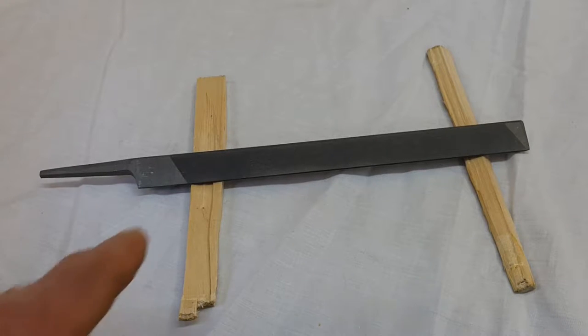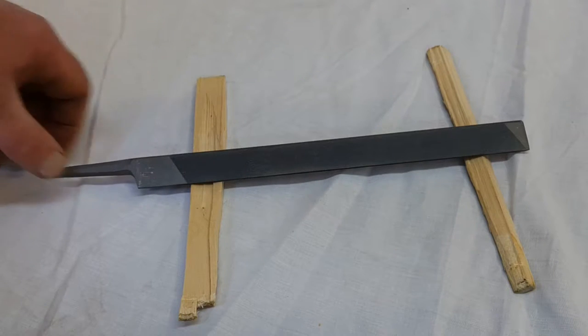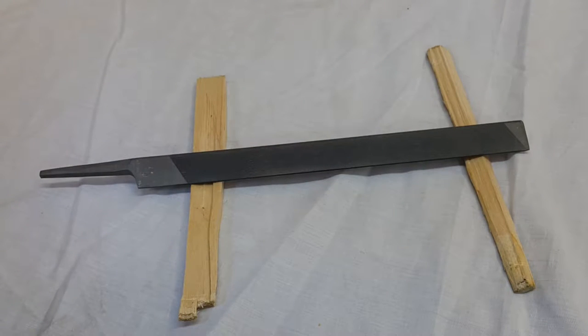For any saw that I file, this 10-inch Great American file is my go-to file. Whether I'm filing a Great American saw, a Lance tooth, or a Tuttle tooth, this is the one that I like. I like it because it's long — you get a good stroke with it. It's heavy, weighing a bit over half a pound.